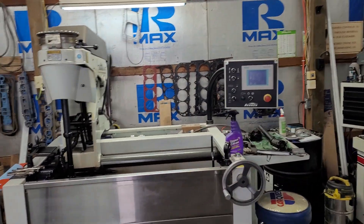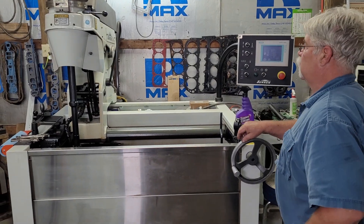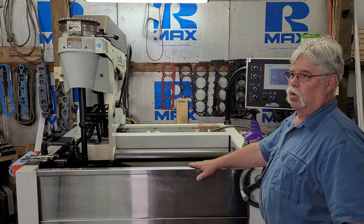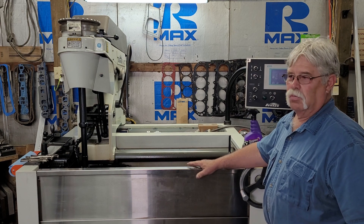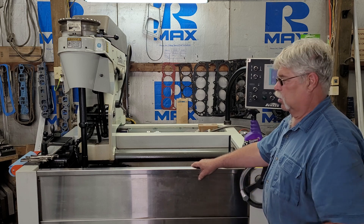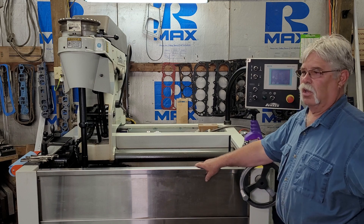They've got some new machines since the last visit. This is a Sunnen SV10 honing machine. Between having the machine work, the dyno, and computer programs to design motors, Terry uses it all and tries to figure out what works best — that's kind of how he stays ahead of his competition.